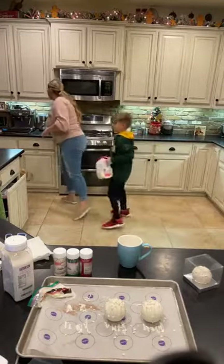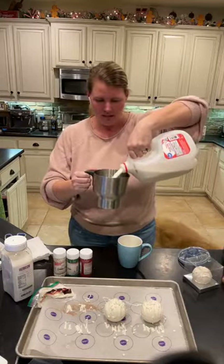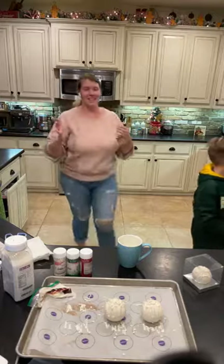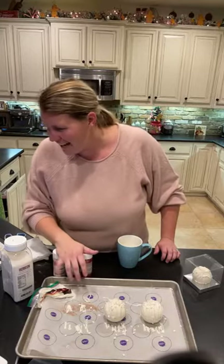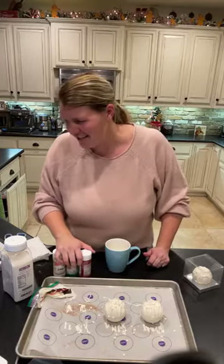We have a milk frother, which will heat up the milk. I pour milk into the frother, put it on the machine, and start that to get the milk heated up. I use a two and a half inch sphere mold with two tablespoons of hot chocolate mix in each sphere. I'm about to heat up some milk and put one in the cup so you guys can see how it melts and watch it do its magic.